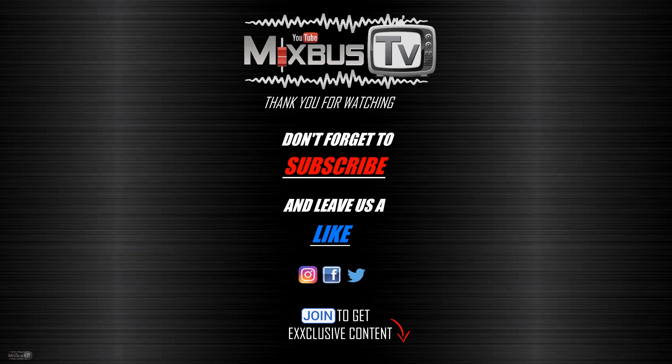Follow MixbusTV on Facebook and Instagram — there's a lot of news coming up. Subscribe if you haven't already, and please hit the notification bell — it helps the channel a lot. Thank you for watching, stay safe, see you next time. Bye-bye.